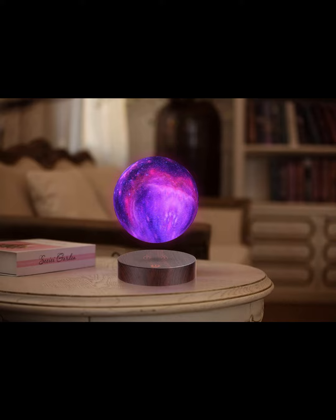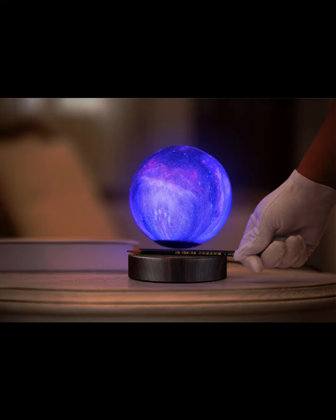Wireless charging — the levitating moon lamp uses wireless charging technology so it can be charged even while levitating. The touch control base below allows you to turn ON or OFF the LEDs inside the moon lamp or base light.